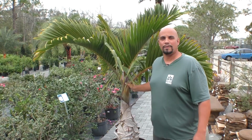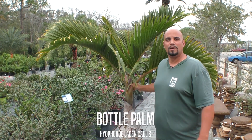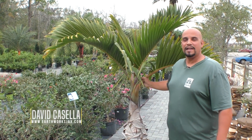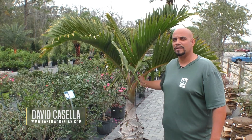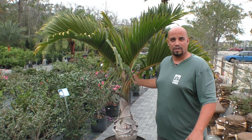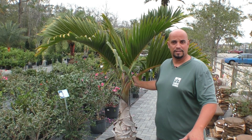Good morning, David here with the Bottle Palm, scientifically known as Hyophorbe lagenicaulis. It is native to Round Island in the Mascarene Island chain east of Madagascar, in the Indian Ocean.